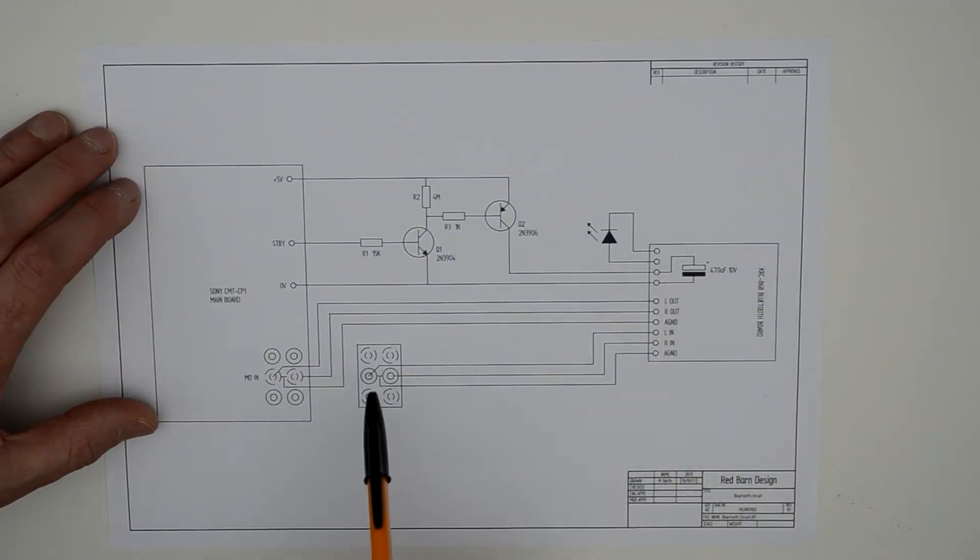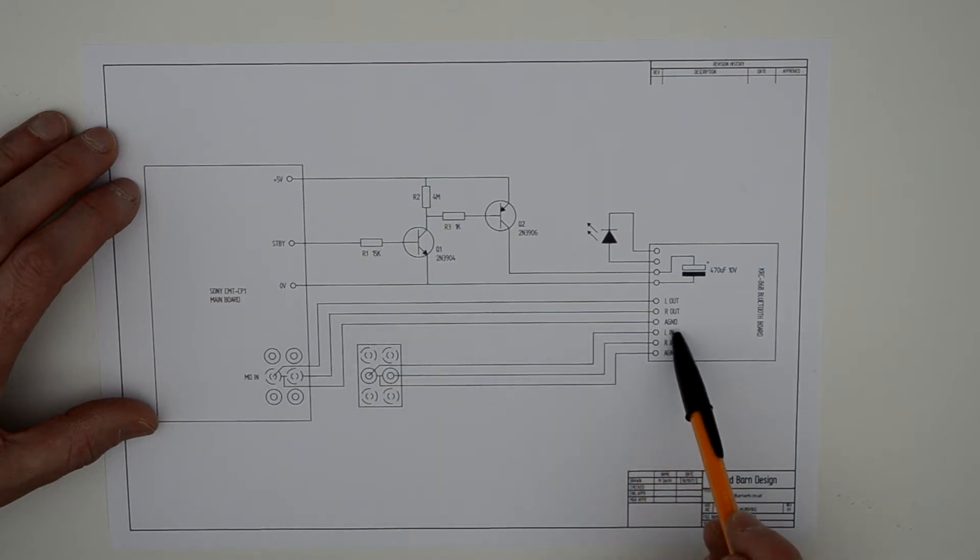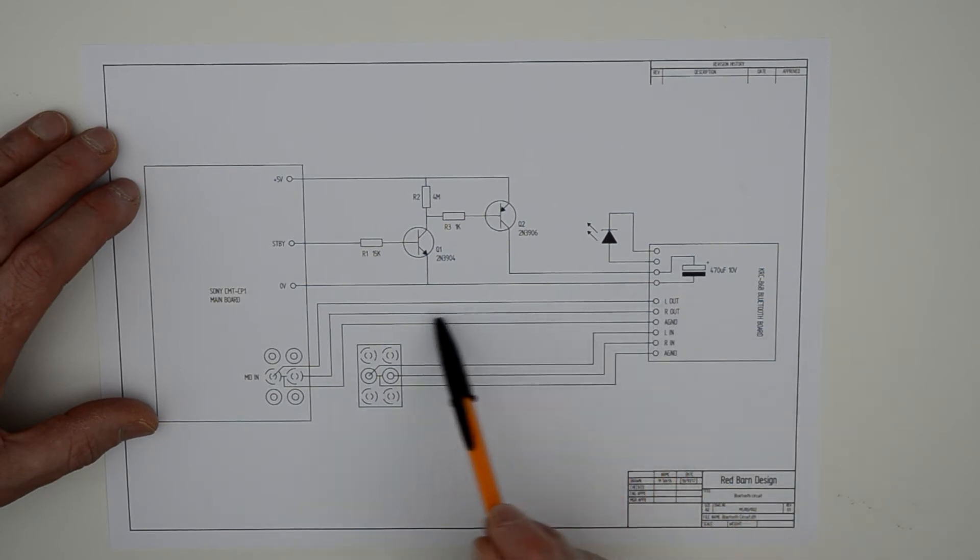I've tidied up the drawing and added the audio connections. The plan is to leave the top and bottom phono connectors as they are, connected directly to the main board. The middle pair, however, I will divert to the Bluetooth module, and then the audio feed from the Bluetooth module will connect back into the main board.